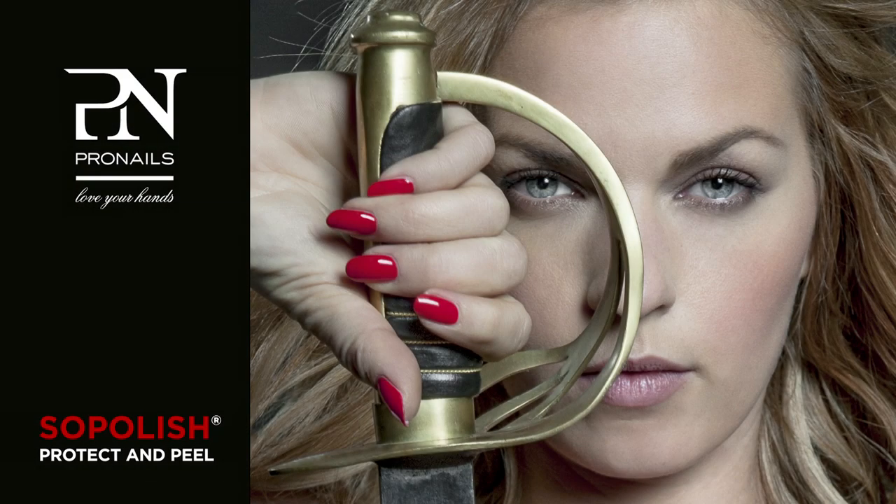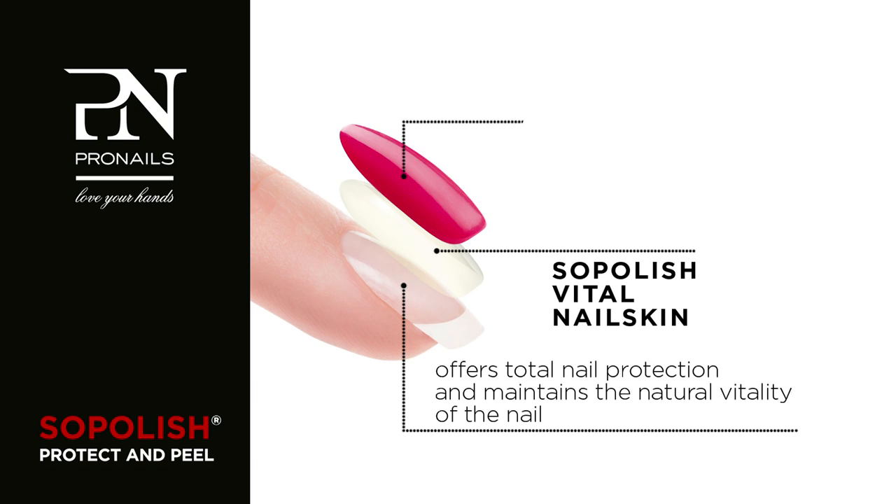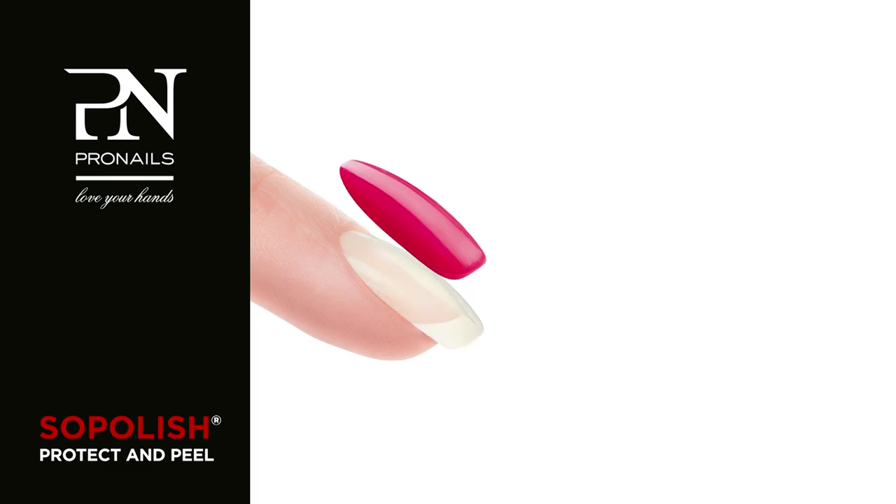Meet Soapolish Protect & Peel. This revolutionary solvent-free peel-off system is the only semi-permanent polish that offers total nail protection without even touching your nails.